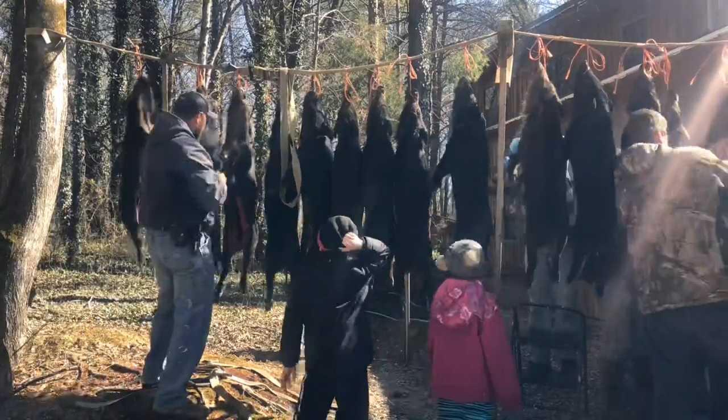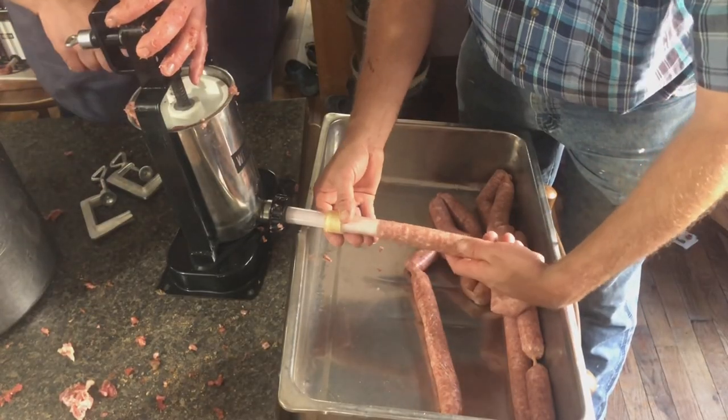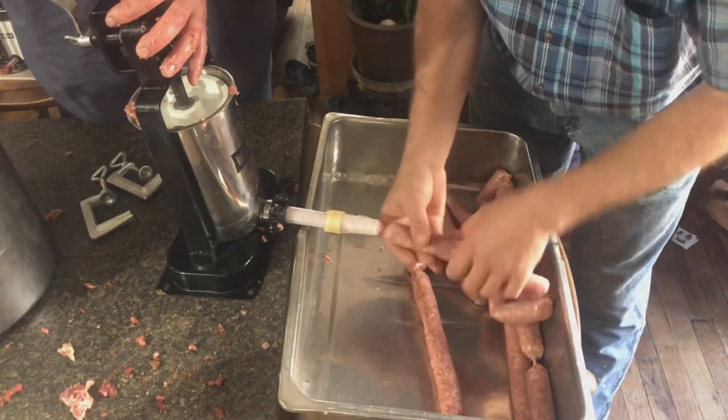Hey folks, Micah McGee here. As you know, we got 14 wild hogs give to us. When you get that many hogs, you start thinking about doing more than just one thing. What we've decided to do, we want to use the sausage stuffer that Longbow Banjo gave us, and we want to take some of this wild pork meat and make some sausage links.